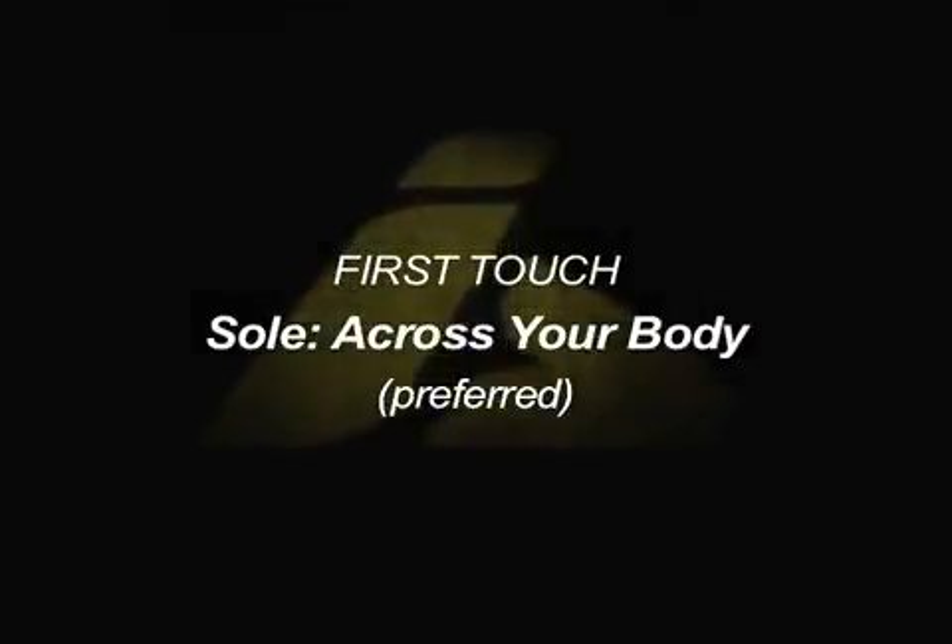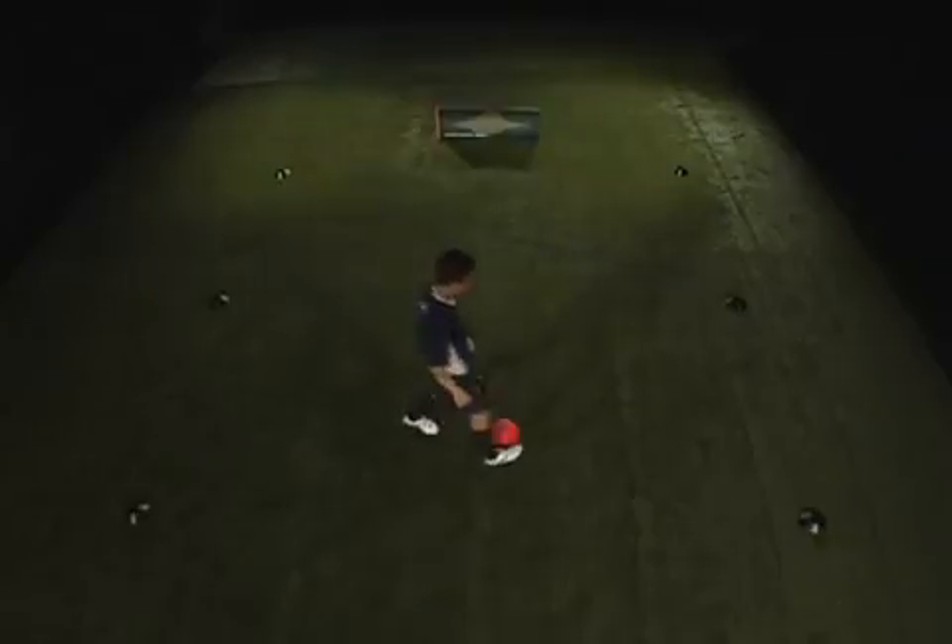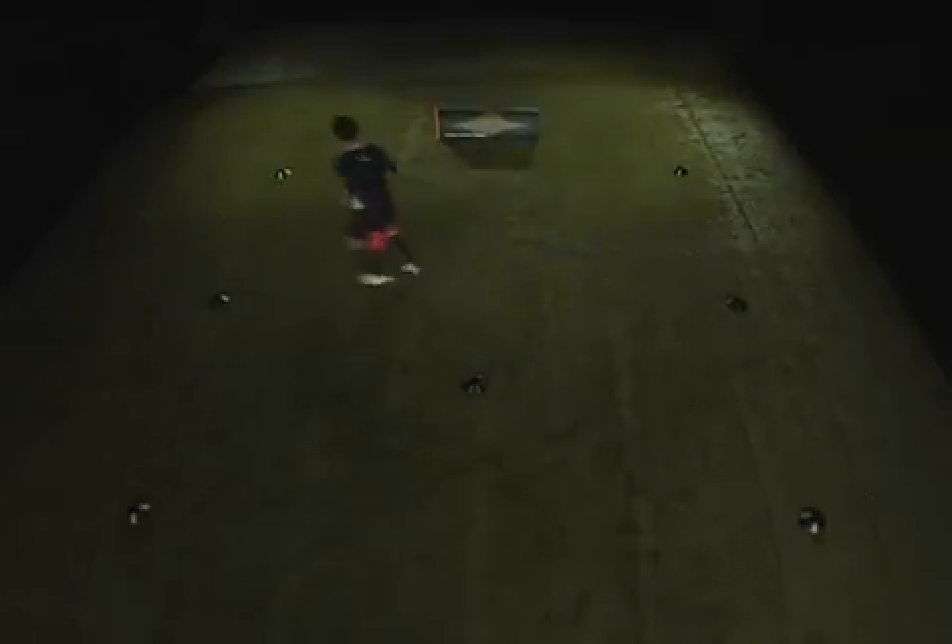First touch with the sole of your foot, across your body. Use your sole to really push the ball out in front of you as you dribble around each cone.